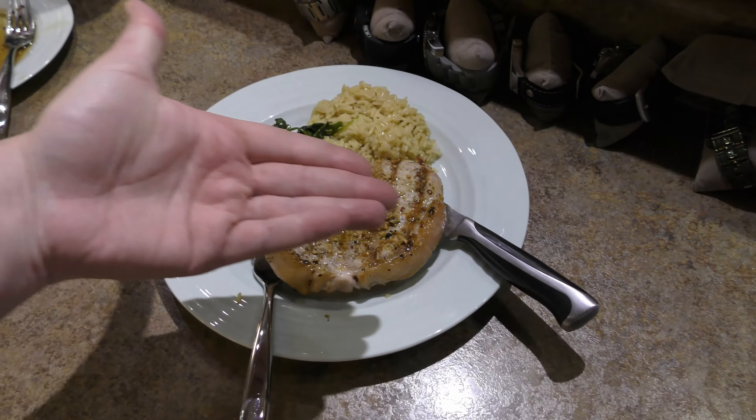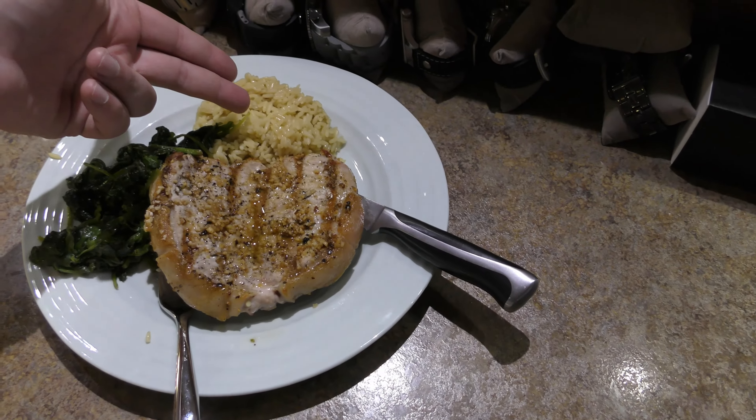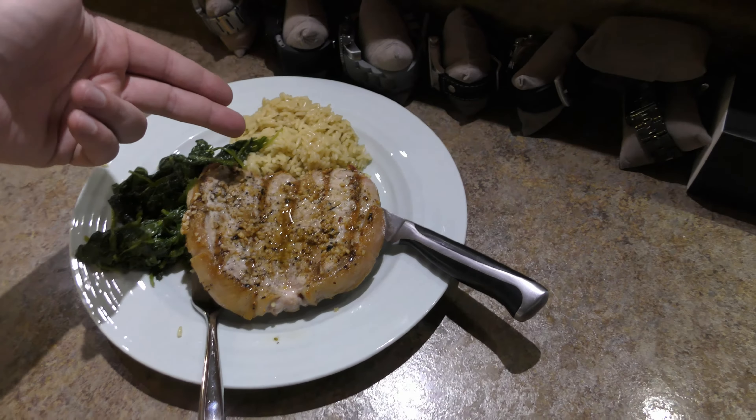For tonight's cuisine: pork chops, spinach, and Uncle Ben's rice.